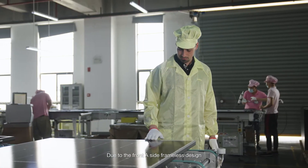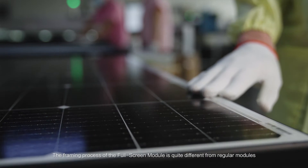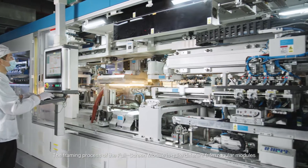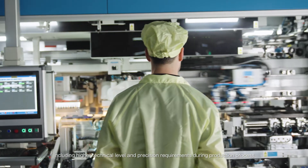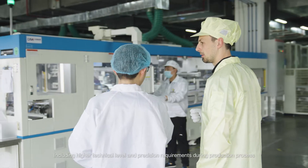Due to the front A-side frameless design, the framing process of the full screen module is quite different from regular modules, including higher technical level and precision requirements during the production process.